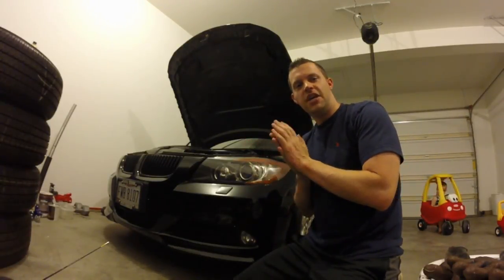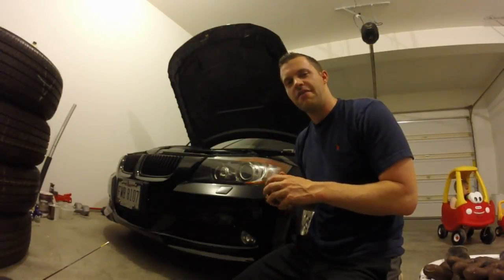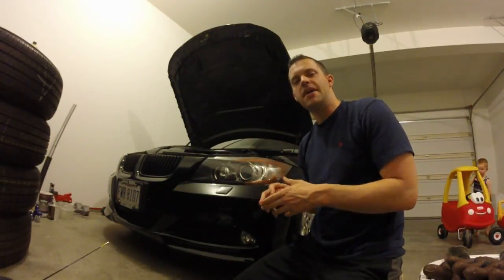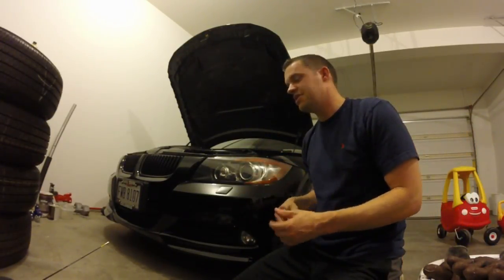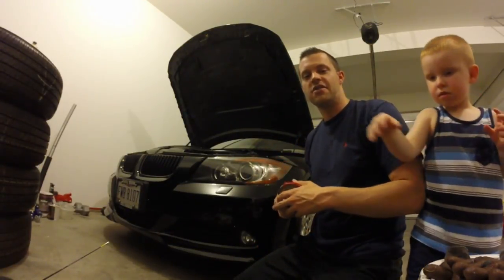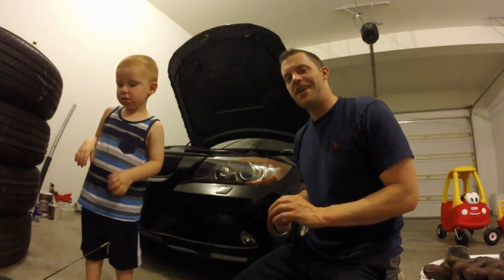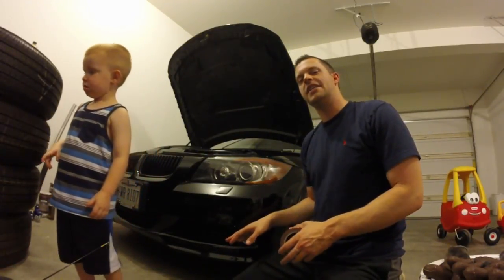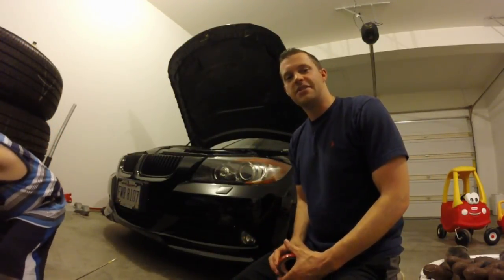Hey guys, welcome back for another video. BMW Fanatic fans, I appreciate you checking in every week, every day — messages, comments, likes, definitely appreciate it all. I wanted to just do a quick video about my front splitters. I've had some people ask to see a little bit more of those splitters. Excuse my son there — he's the future BMW Fanatic fan. I'm just going to quickly show you how easy it is to put these on. Takes no time at all, so let's get started.